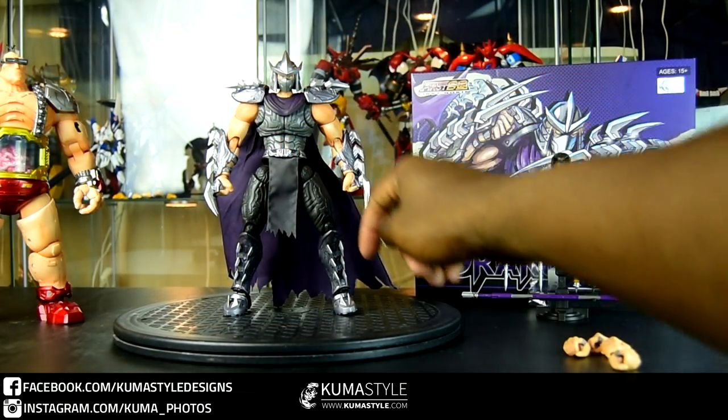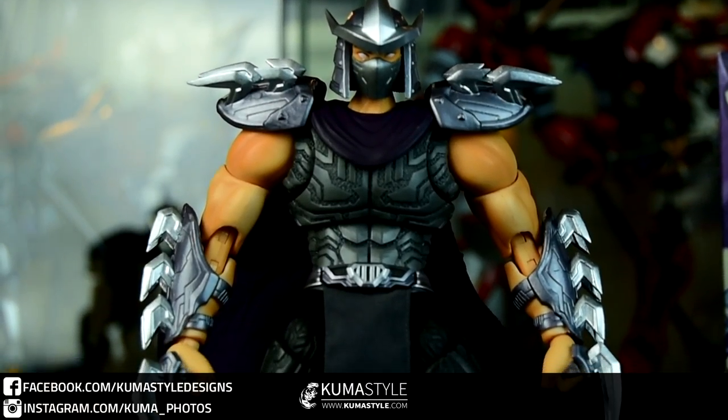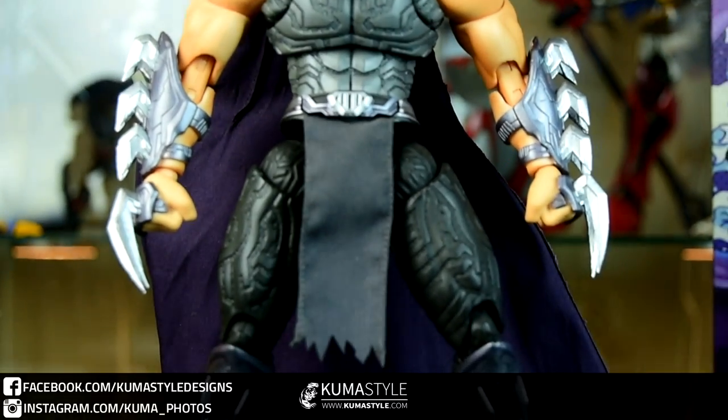Die-cast parts include the helmet, belt, and feet. I'm giving you a top-to-bottom, bottom-to-top view here.